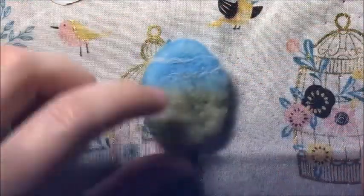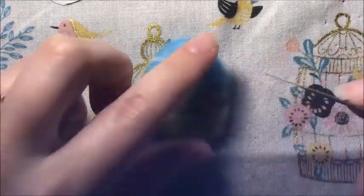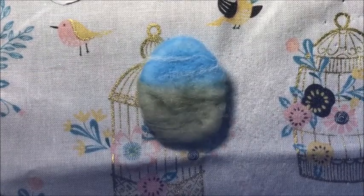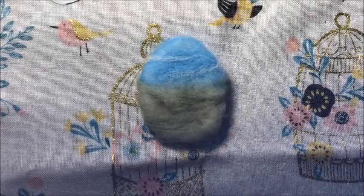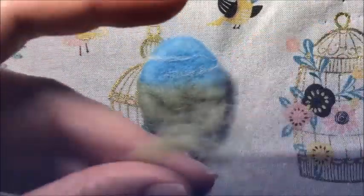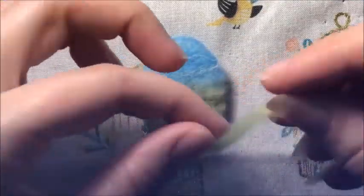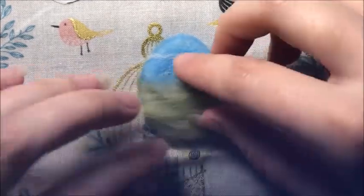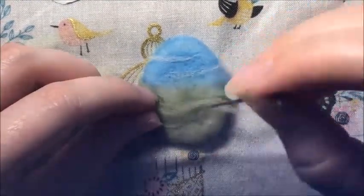For example, the little clouds right here - I'm using the finest gauge needle. When you're doing those small details, that gauge helps not push your whole line of wool down into your canvas. It kind of helps just adhere things and it doesn't leave too big of a hole in the finished product. So those small, fine, narrow details are what you use the finer gauge for.